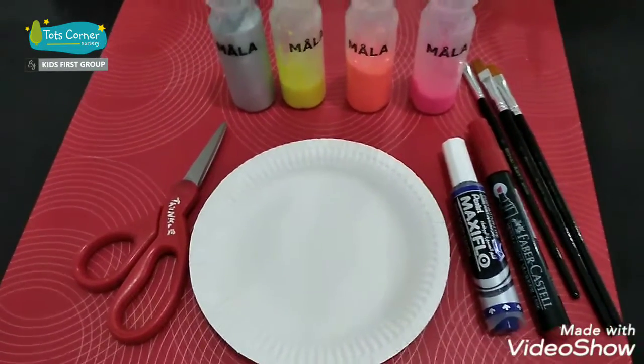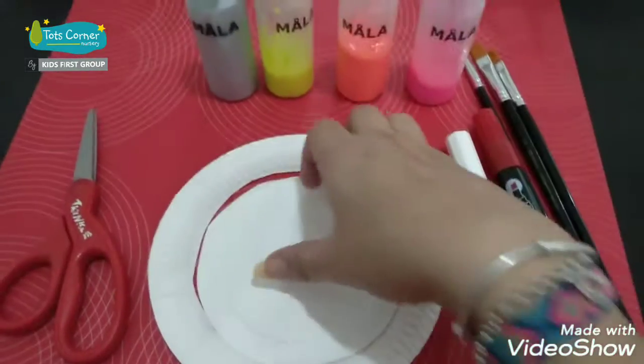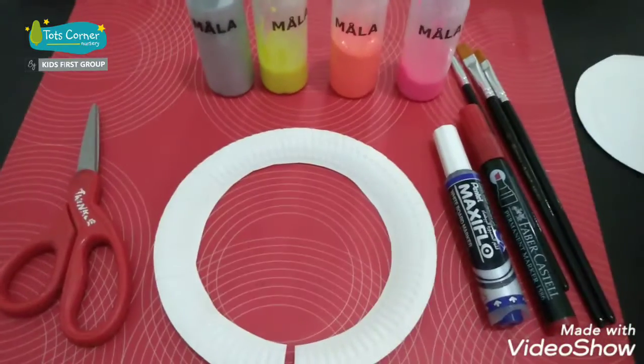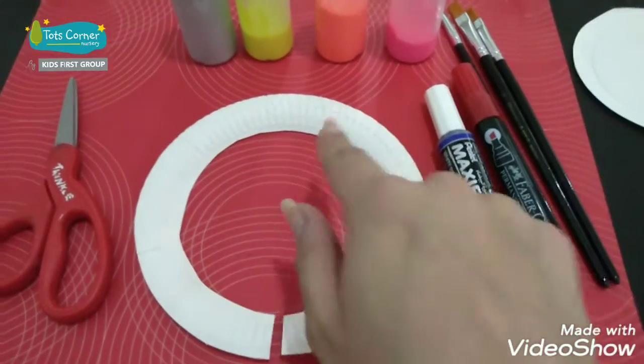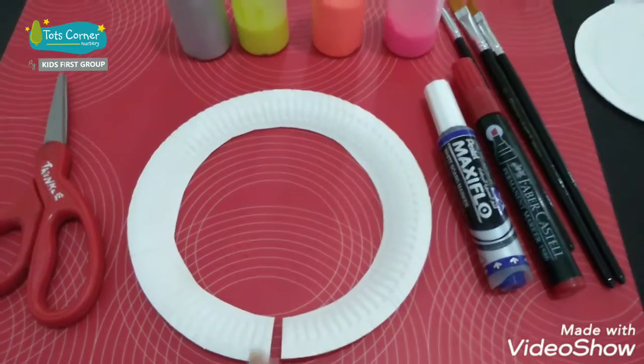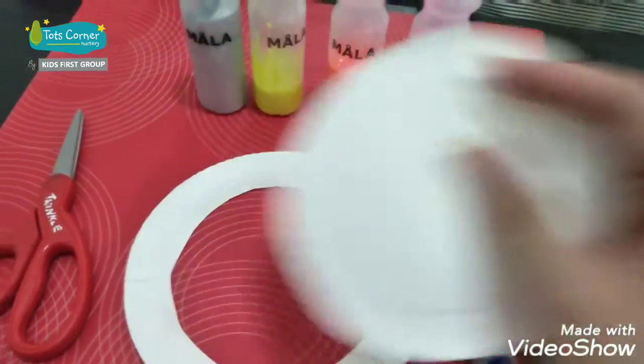Let's start. The first thing we need to do is use scissors to cut the middle part of the plate out — we don't need that. Now it's a necklace with an opening so you can put it around your neck.